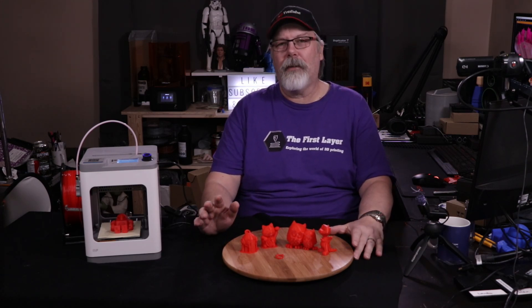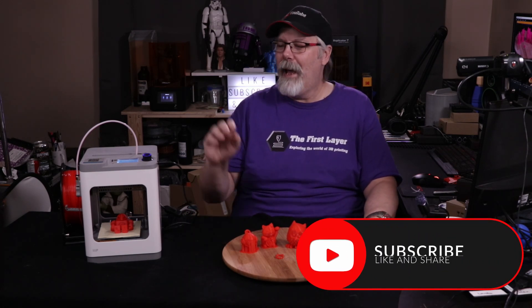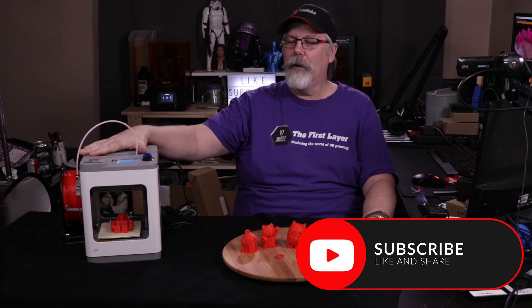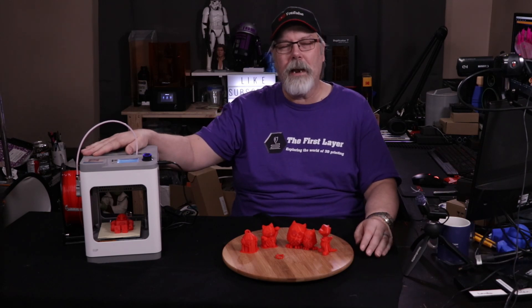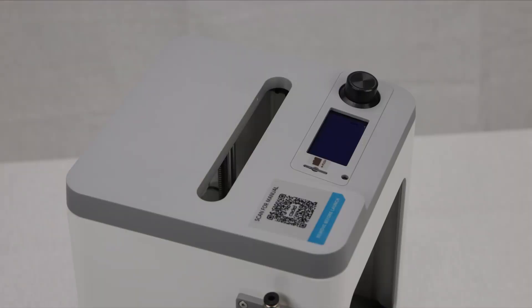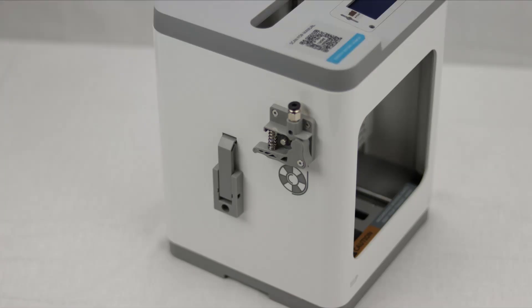Today we are taking a look at the cutest little desktop printer that has ever come across my desk — it is the Monoprice Cadet. Monoprice reached out and asked if I'd like to have a look. I said absolutely. This episode is not sponsored by Monoprice. Full disclosure, they did send this to me. They asked me to play with it, and my first impressions of this little printer are amazing.